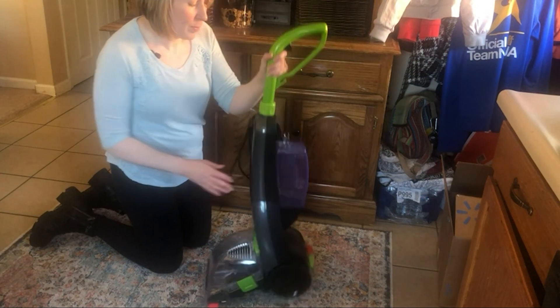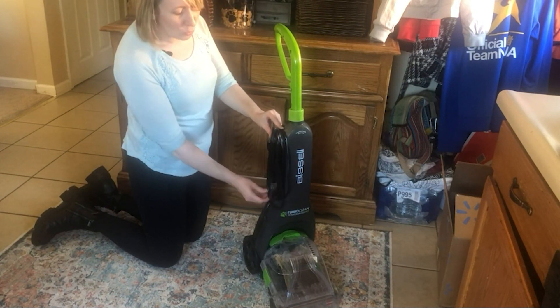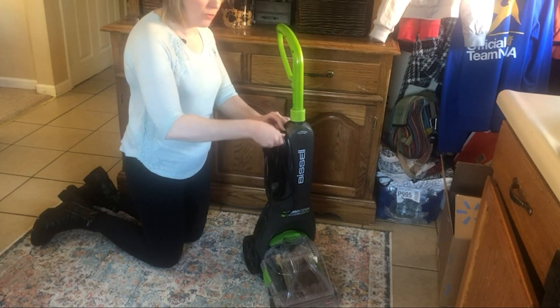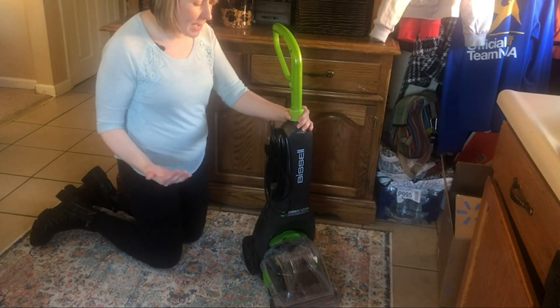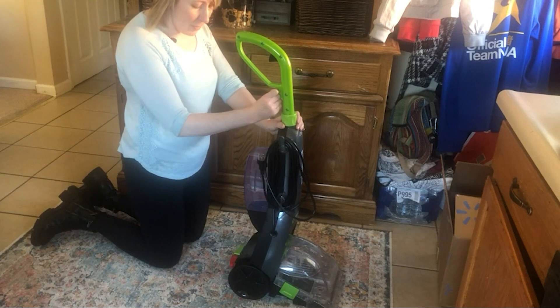Over here there's an area to wrap up your power cord. It twists off to the side for easy removal when you want to take the cord out fast, and there's also an area where you can hang the cord to keep it out of your way.